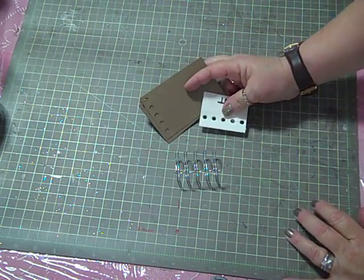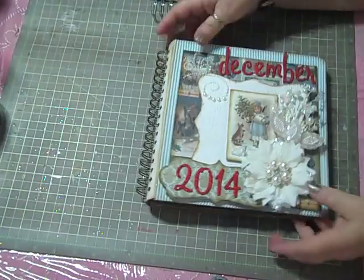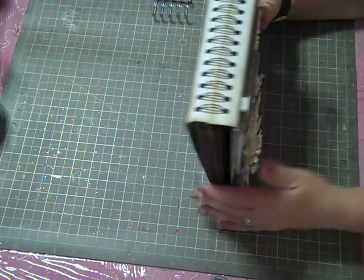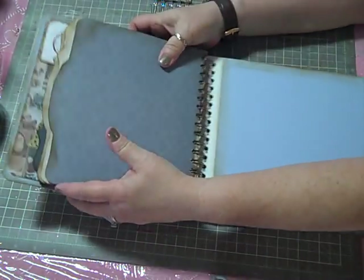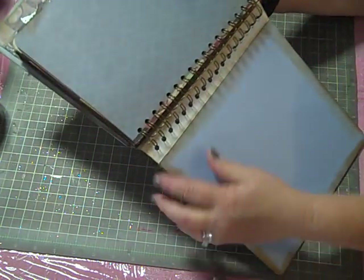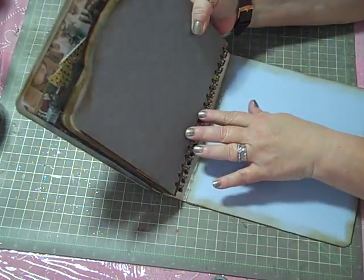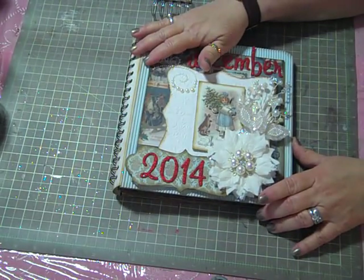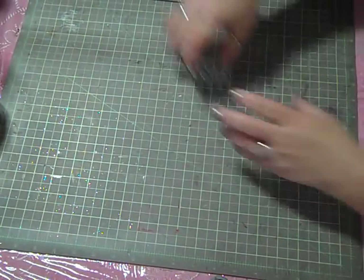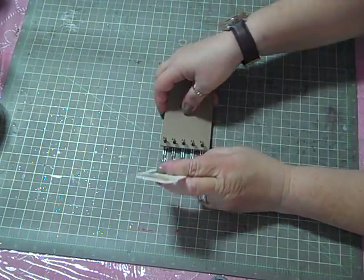...that you don't want that binding edge to show on your project. You want the binding ring to be in the back of your project like this one is. I hope you can see that the edge of my binding is on the inside of my project and not on the outside of my book — that's how I like it to look. I've marked this craftex so you can follow along.